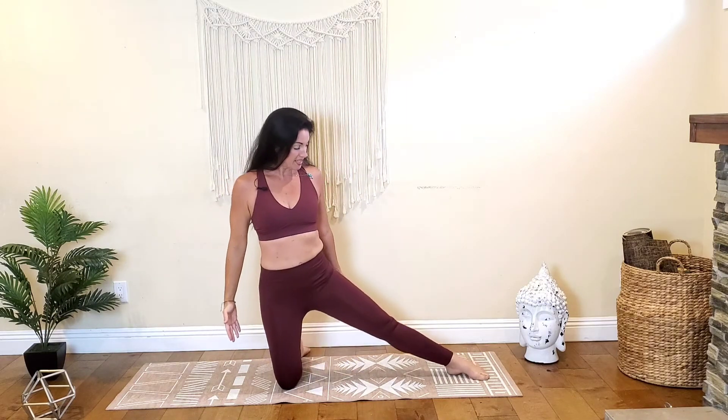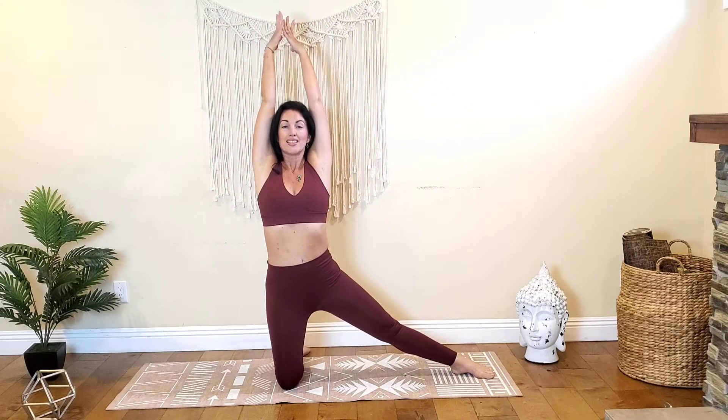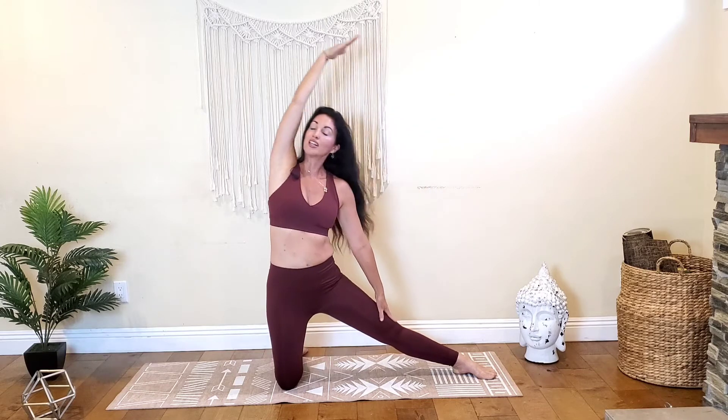Now let's move to the other side, extending your right leg out to the right. Inhale, bring your arms up overhead, exhale, drape that right hand down onto the right leg and pull the left arm up and over to the other side, finding that side stretch. Inhale, exhale, maybe going deeper. Exhale, one more inhale and exhale, come back to center.